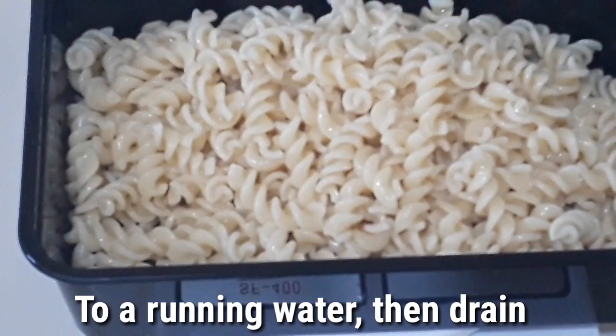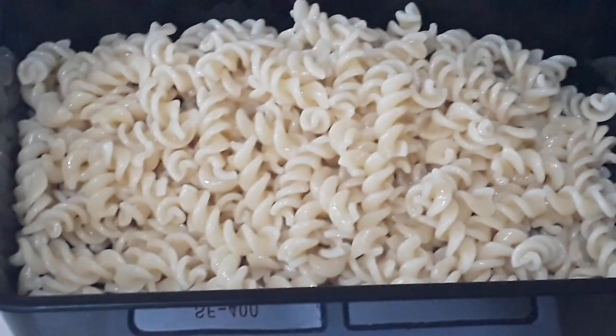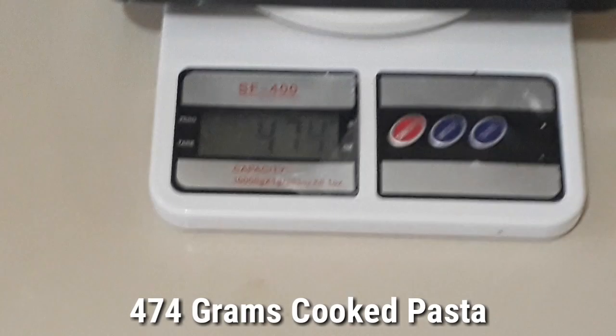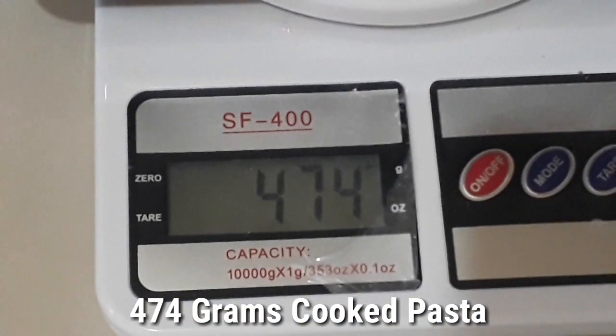So now here is our pasta. It was 200 grams earlier when it was still raw, but when it's done it becomes 474 grams.